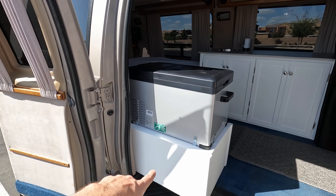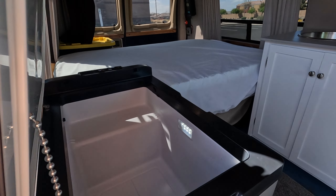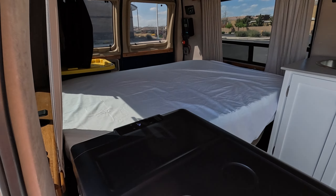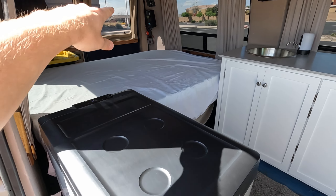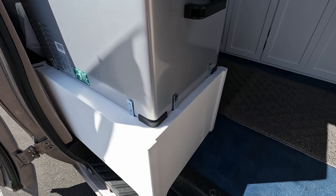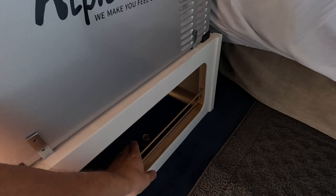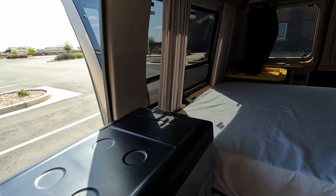Right at the front here we have our chest fridge. Everything is running off of the battery in the back — we'll see that in just a second. It's got a storage box that this is sitting on coming inside, just a space to kind of throw things. There's some elastic on there to hold everything in.